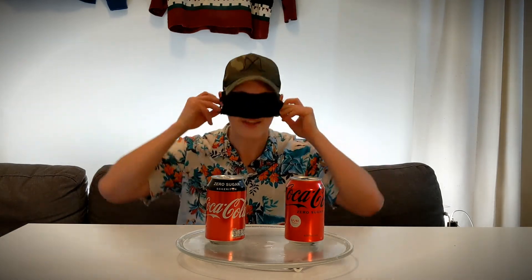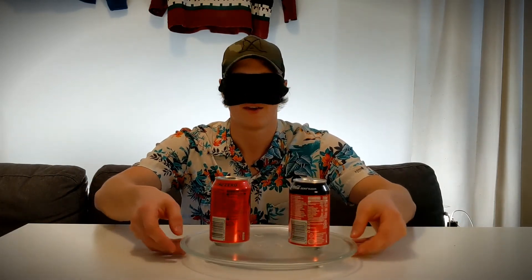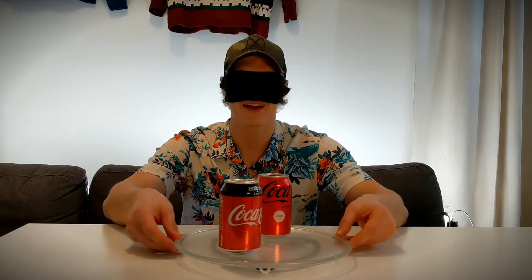We'll put the computer out of the way, check that we're still recording audio — yeah, we're doing that. Got the blindfold, you know the drill. Put the blindfold on, can't see anything. Let's see if I can find the turntable — yeah, we're here — and start turning. It's been a long time guys!